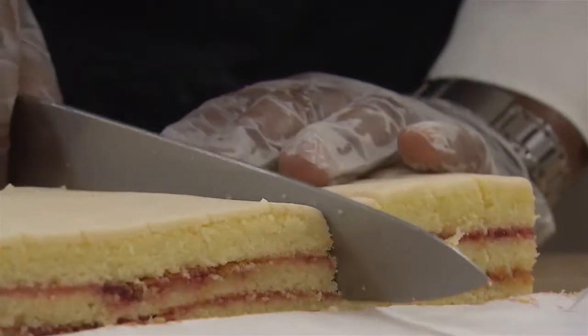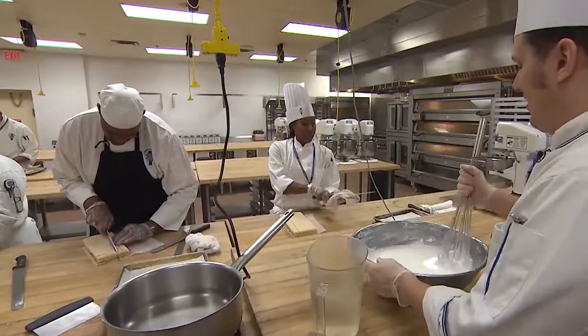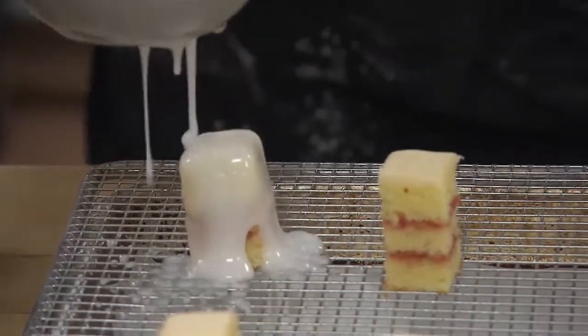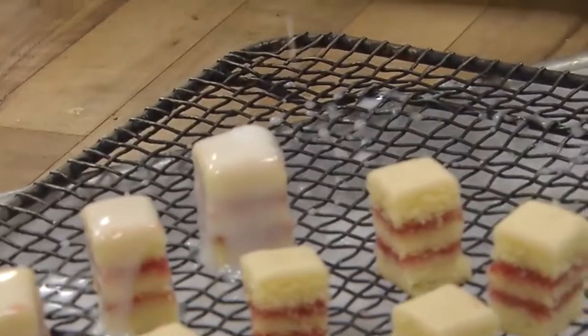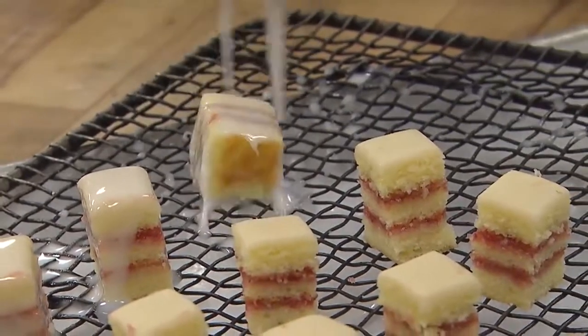We cut the cake into petite bite-sized pieces and began icing and designing. Bring it close to the bowl so that you're not dripping all over the place. I'm probably going to do that anyway. I'm getting the hang of it — that one's covered. Practice makes perfect. It's all right to fail; you can learn from failure. Notice I missed the whole thing when you said that.